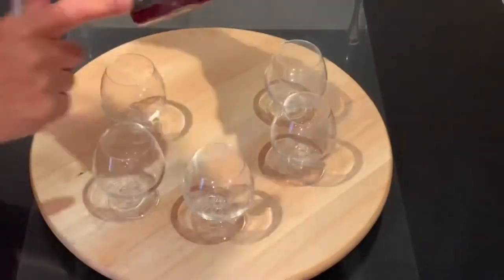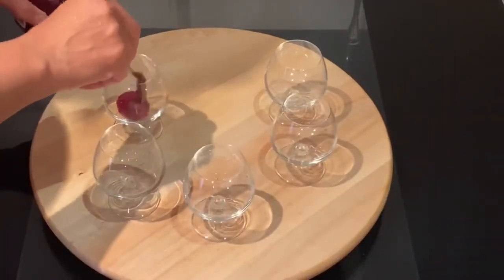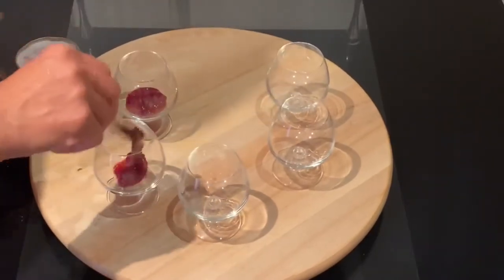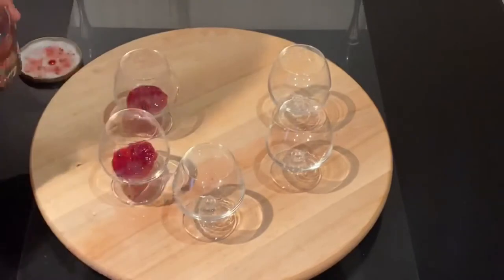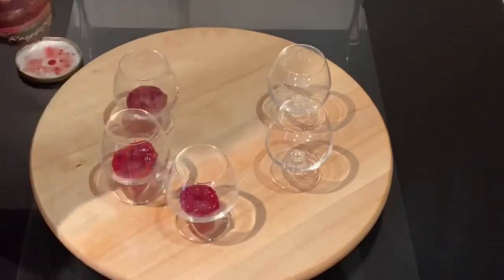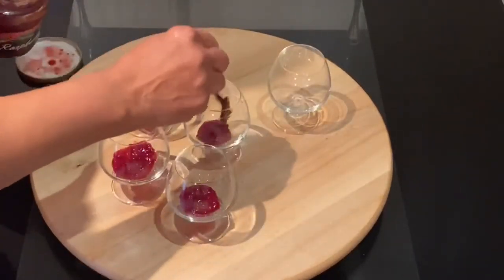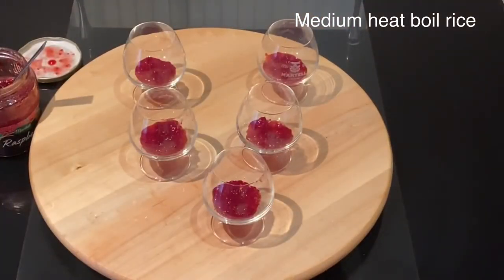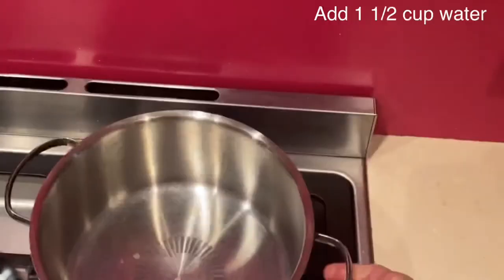Here I'm starting to assemble my serving glasses. I have placed in each glass a teaspoon of the raspberry conserve at the bottom. If you want to make your own raspberry coulis or raspberry conserve you can do that; however, here I'm just speeding up the process by using ready-made.